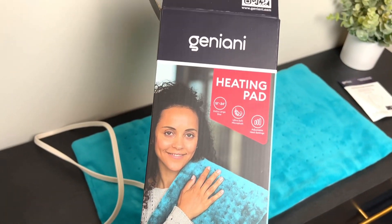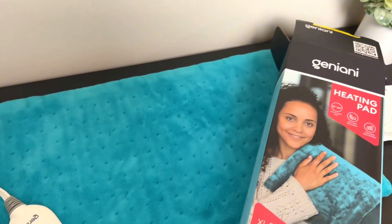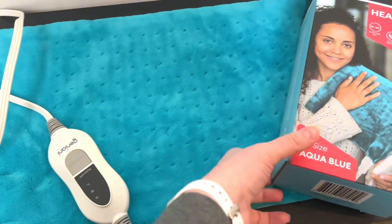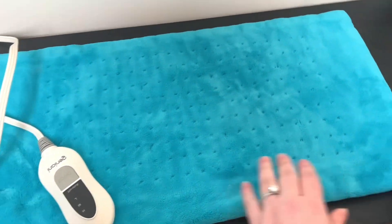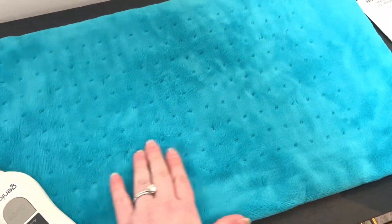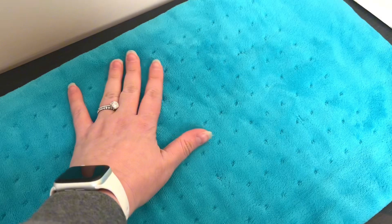This was recently sent to me by Jenny Ony. It is a new heating pad in the aqua blue color, extra large size — 12 inches by 24 inches. It comes with a manual with all the instructions. I love the color and the feel; it's extremely soft.